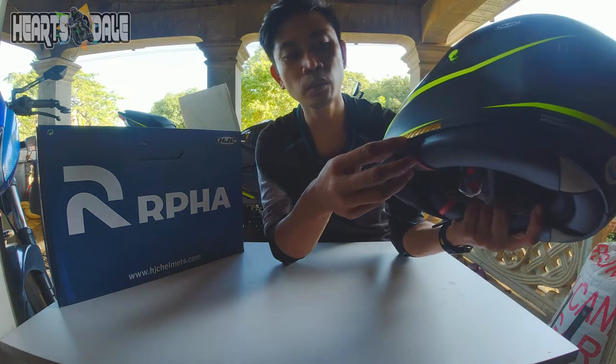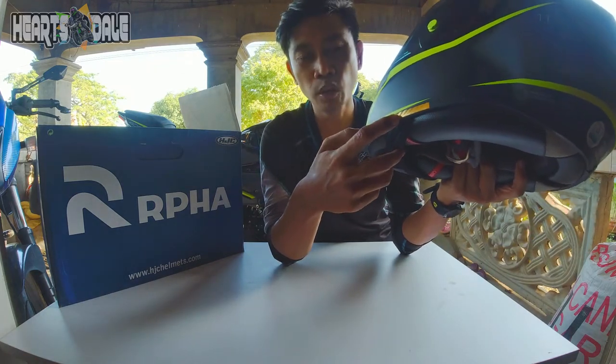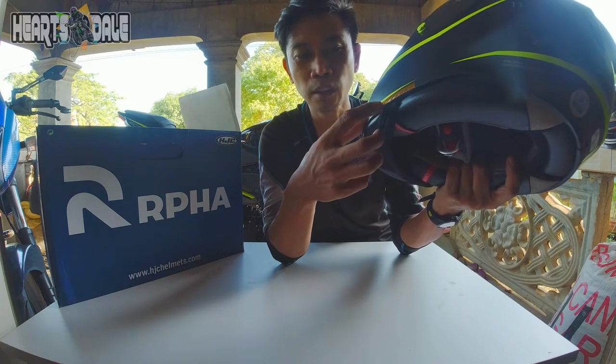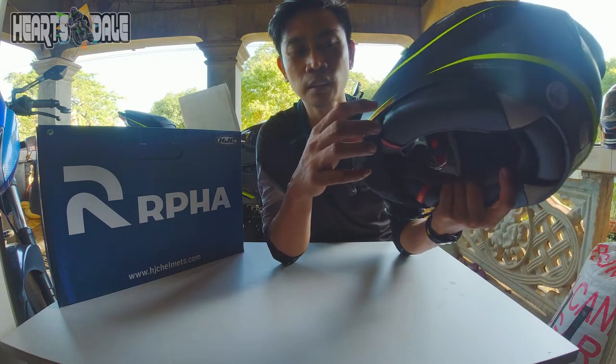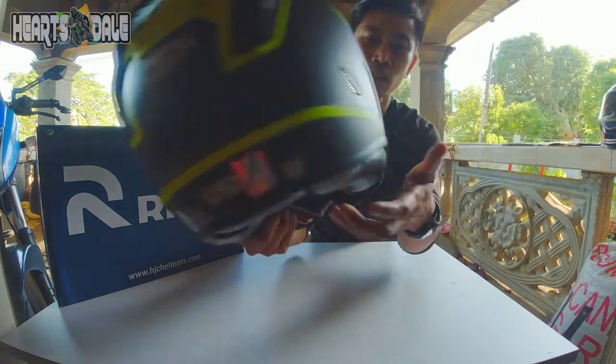Bali ang nakalagay dati dito yung may sticker na nakalagay — yung for emergency purposes. Pero pinalitan ko na kasi natatanggal. Nilagyan ko lang yung sticker na carbon. Ayan.